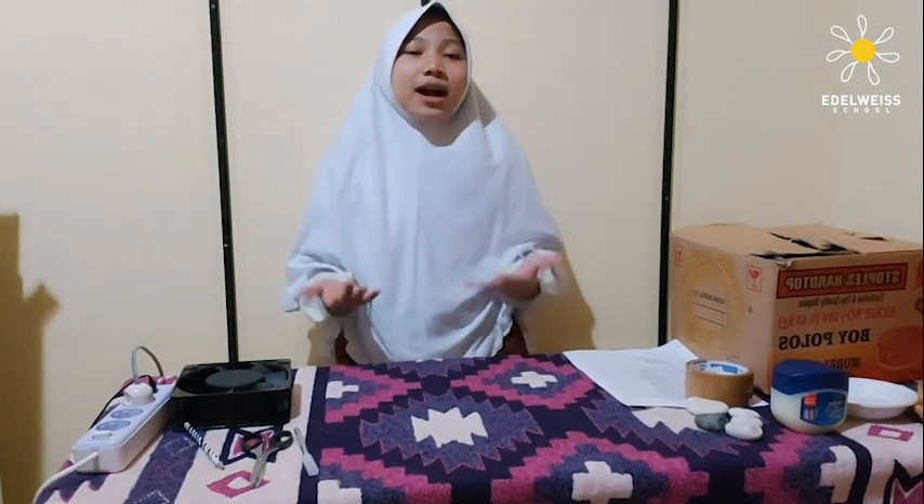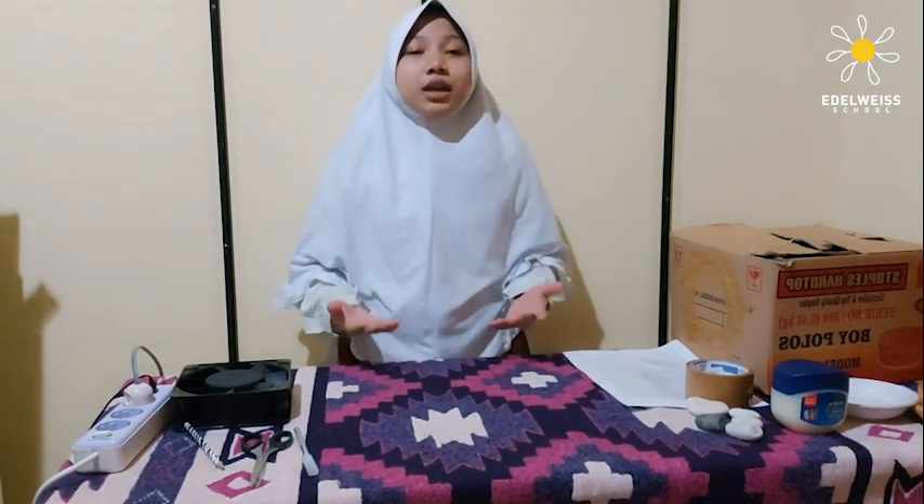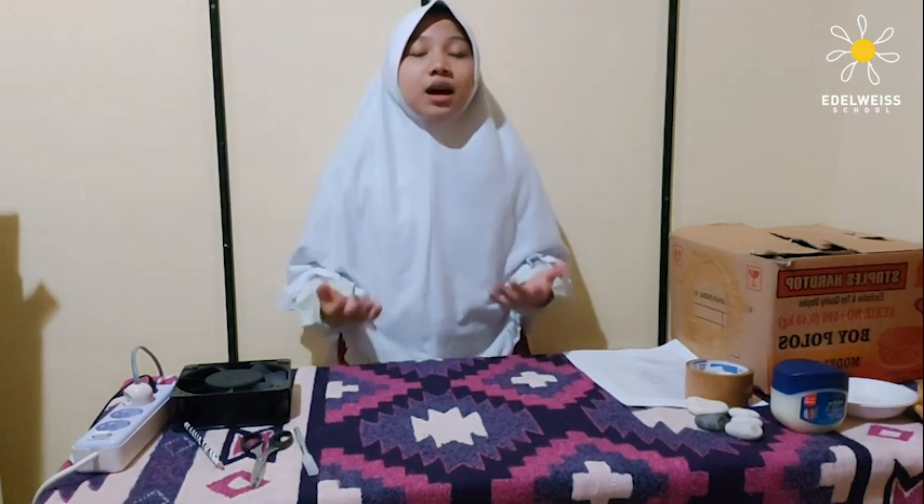It doesn't sound good, so I thought I should make a pollution catcher. A pollution catcher can make us see the air that we are breathing.